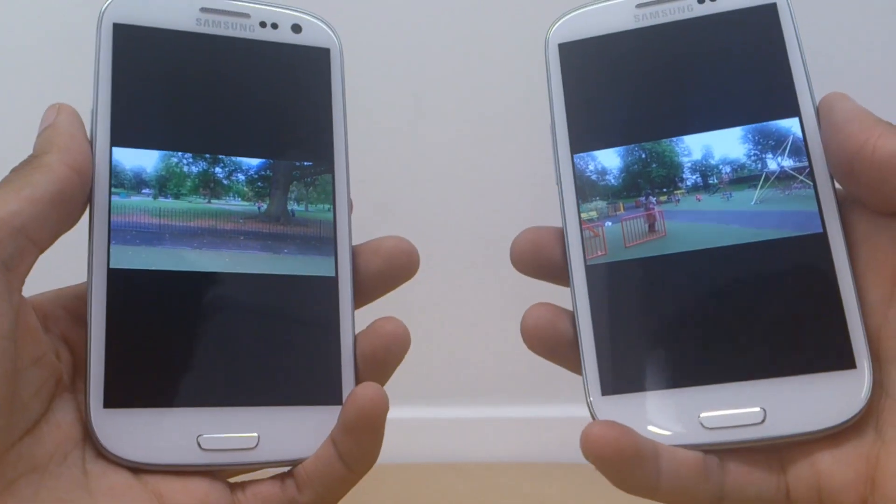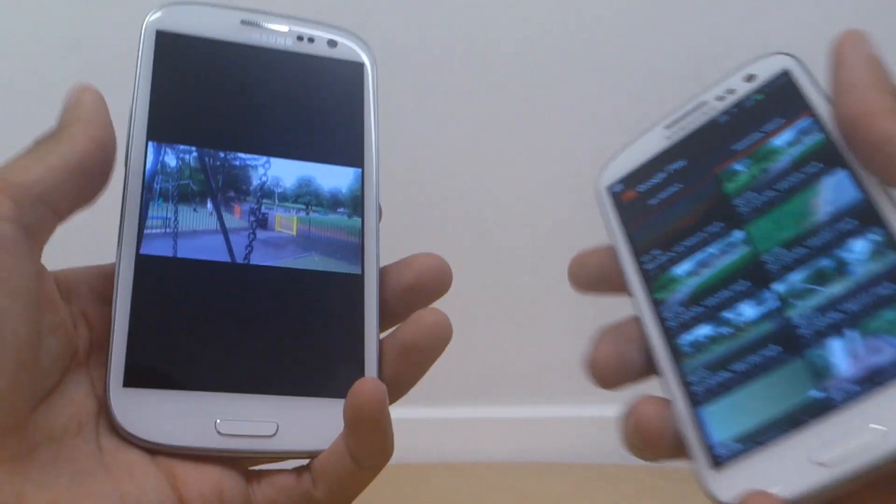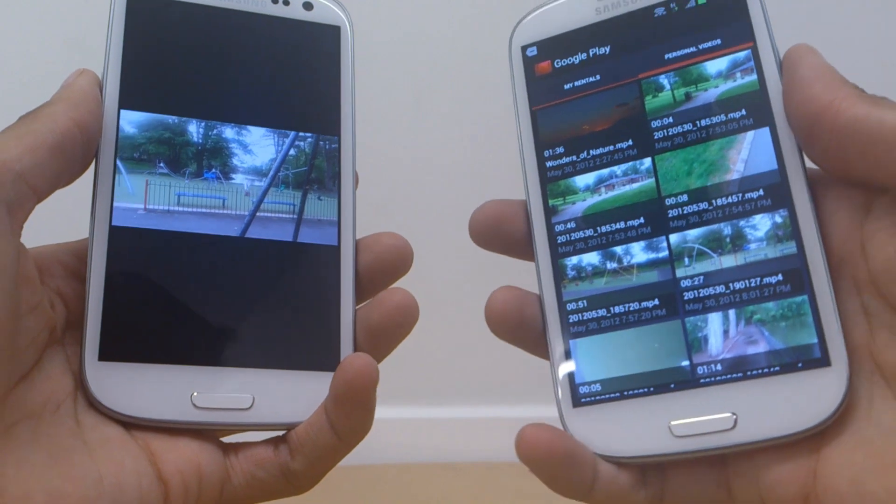Just a couple of menus that you need to go through and that's it. Any questions or comments, hit them up below. Hit Subscribe from the button up top — it doesn't cost you anything, it's free. Thanks for watching, have a good day, and goodbye.